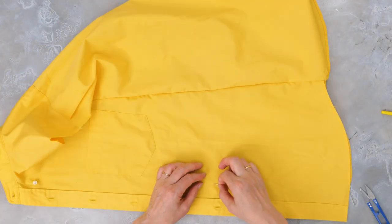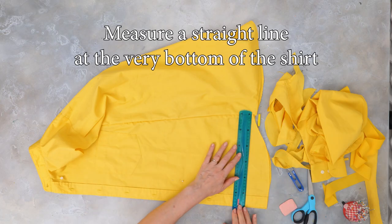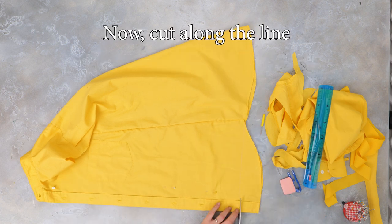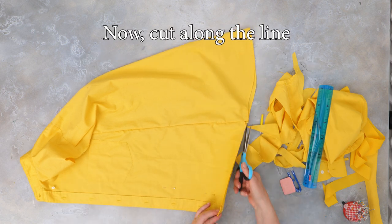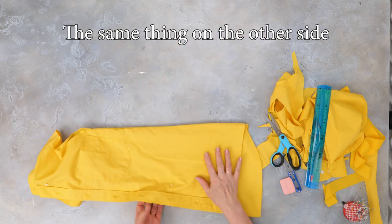We're going to fold the shirt in half again like this and pin it to secure it. Next, fold the collar, measure a straight line at the bottom of the shirt and cut along the line. Do this on both sides.